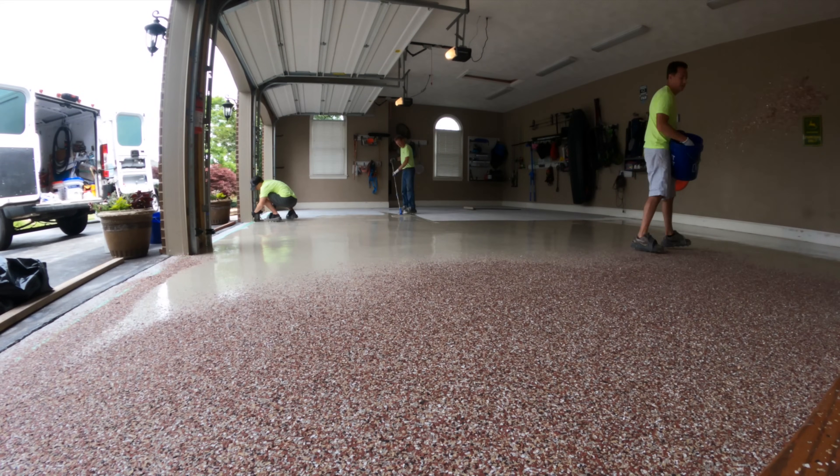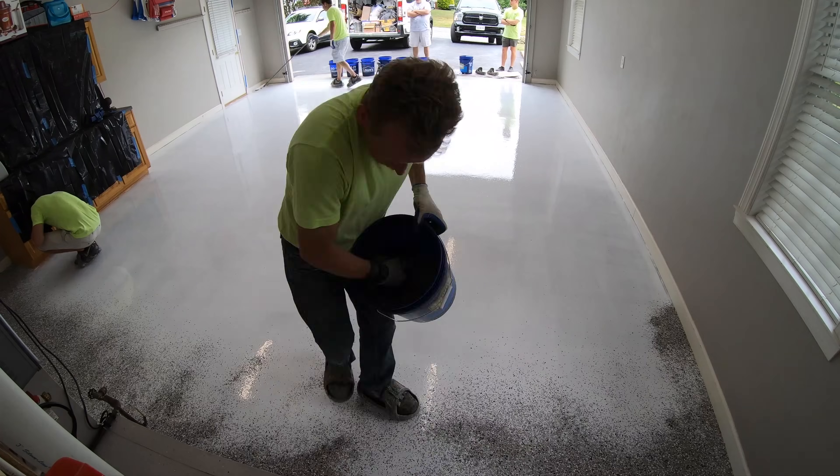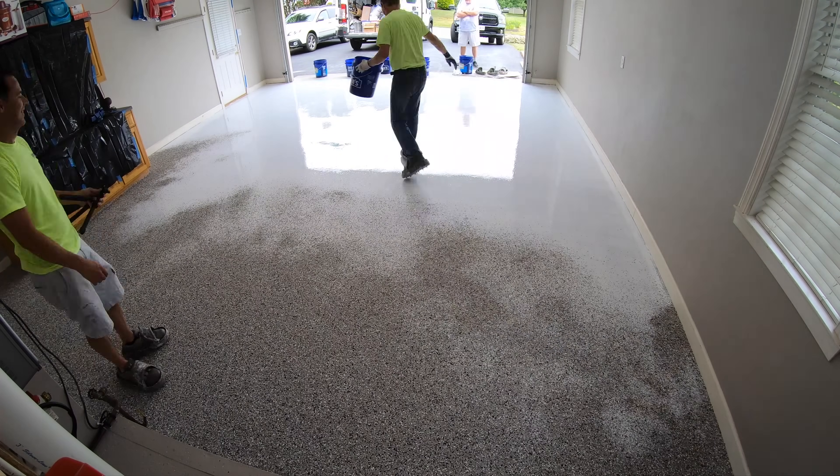One of the most common objections to using epoxy on a garage floor is that it's not UV stable. But as you can see here, we're completely covering the epoxy with chips, so it's never going to have any UV exposure.